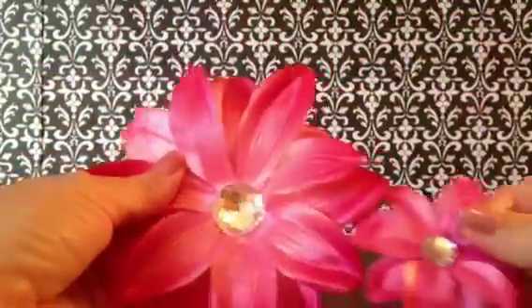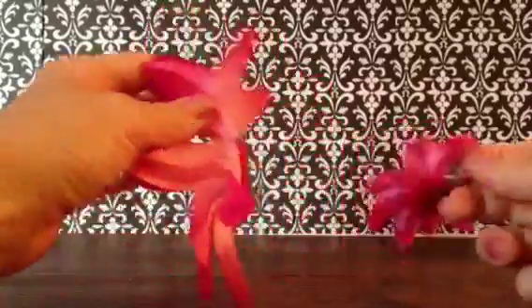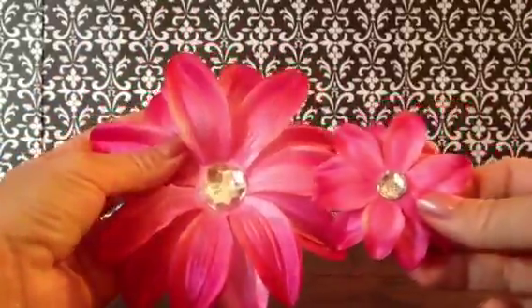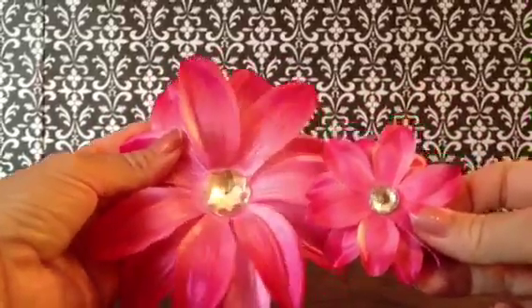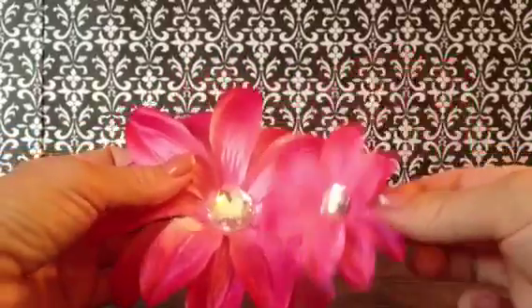You have two finished matching hair accessories for either sisters, cousins, American Girl dolls — whatever you'd like. You can also add these to headbands. Hope this has been helpful! Make sure to subscribe to our channel for more cool tutorials on hair bows and other girly things. Thanks for watching.